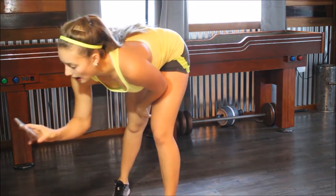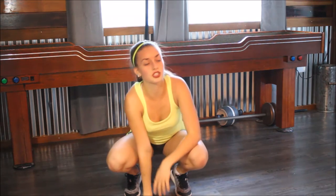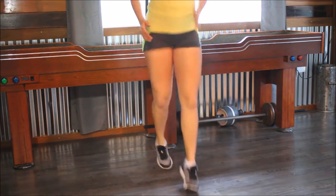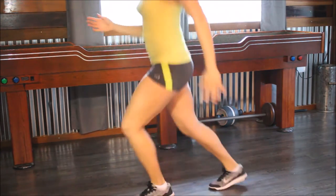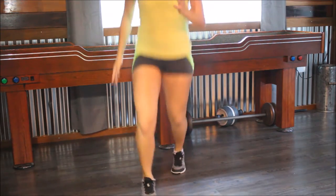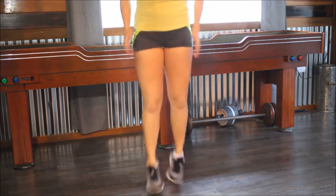Now we have front and back. You do the same thing as crisscross except you go vertically this way. So you just go like this — move your arms along with it too, so you can move your legs better. Start doing them. And we'll do ten, nine, eight, seven, come on, six, five, four, three more, two, and one.